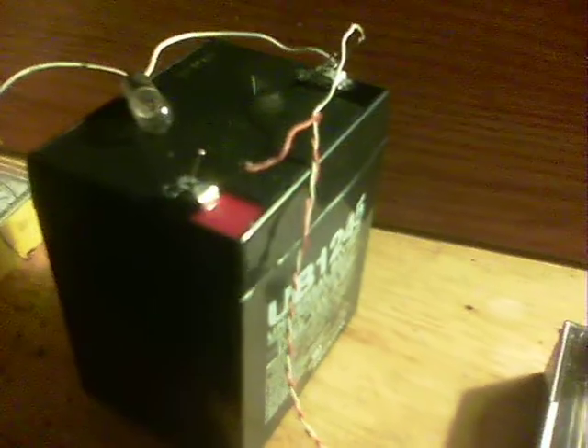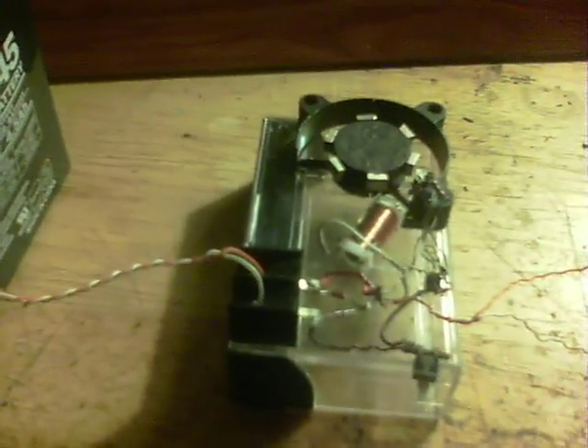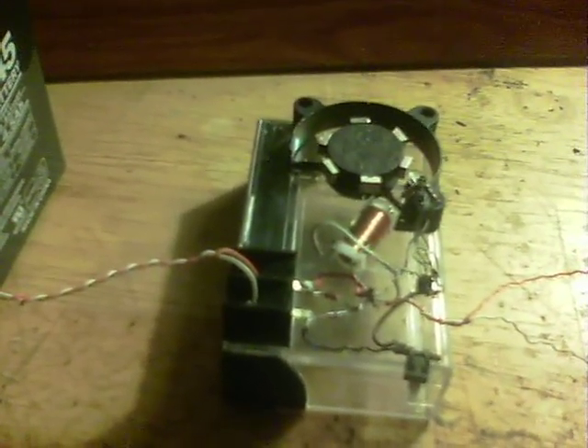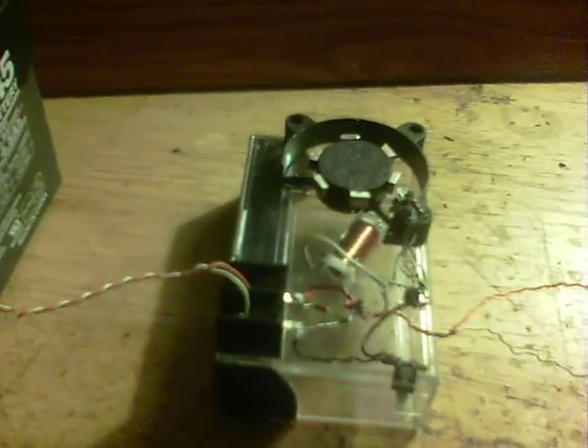I've now got 4 volts back on it, not many milliamps yet, but I'm using one of my White Crow circuits. This is very interesting after reading some of the Bedini work about the ways that the plates are inside the lead acid batteries.